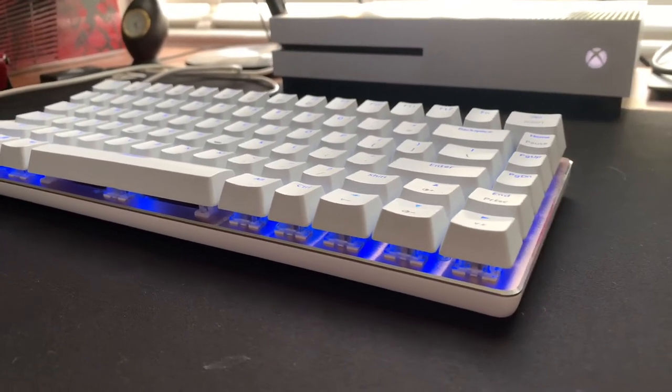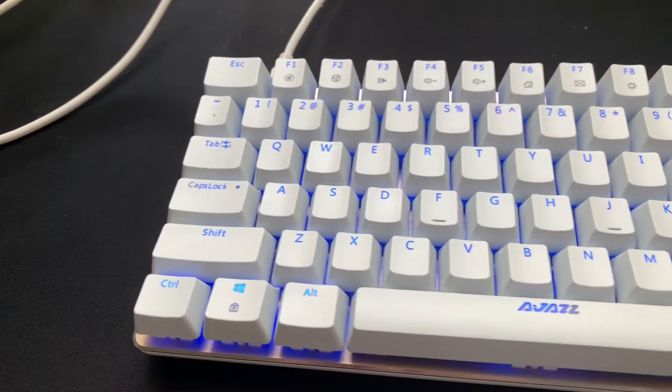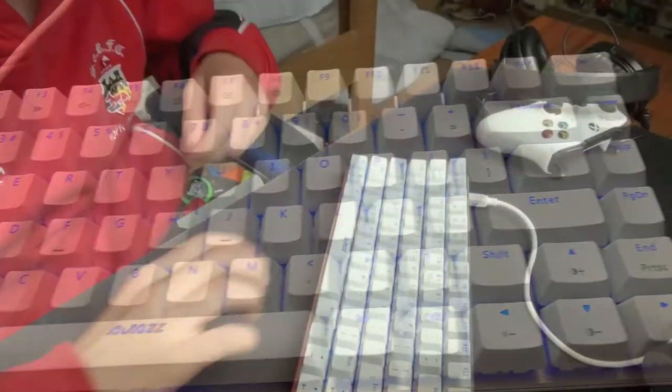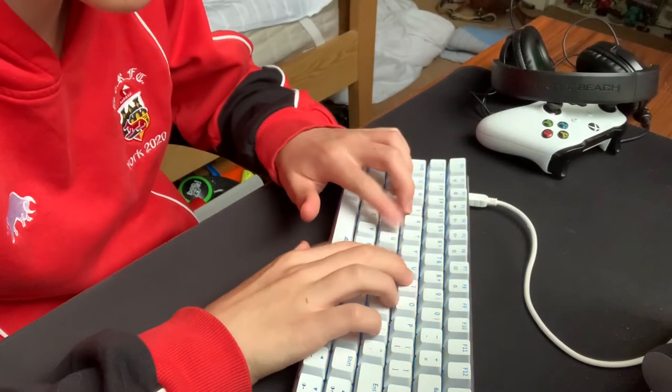There are a lot of different options with this keyboard. You can get the UK layout with red switches, but I've been sent the US layout with black switches.